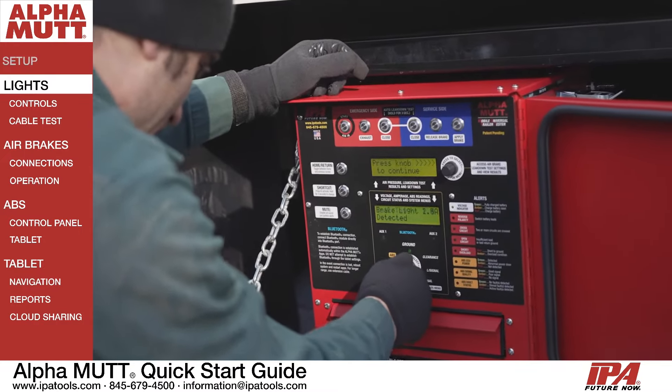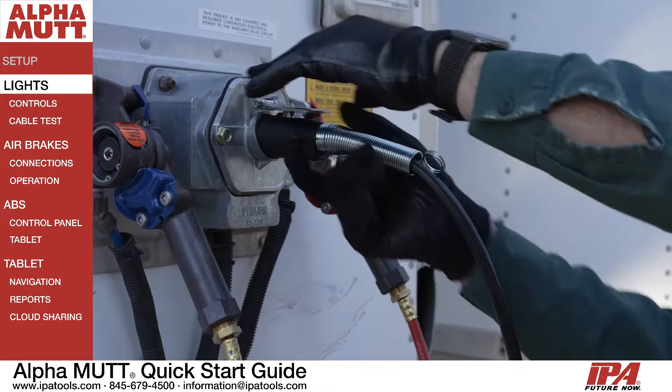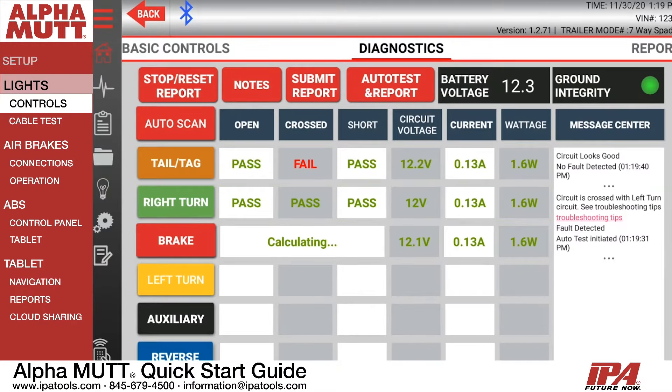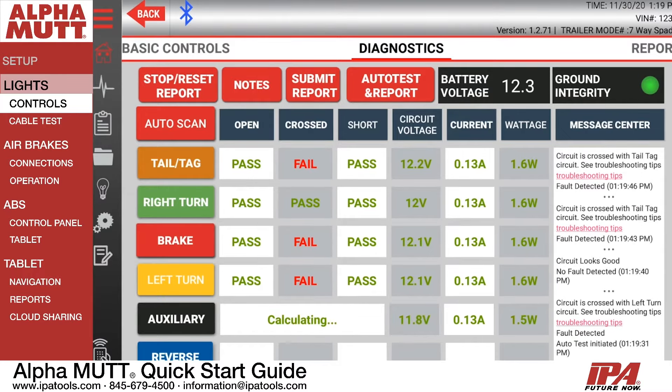Light testing is extremely easy with the Alpha MUTT. Simply connect the cable to your trailer and use your control knob, remote control, or tablet. As you select each circuit, any faults will automatically display to the user. Users also have the option to run automatic scans with pass-fail results.